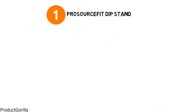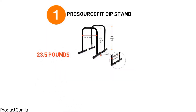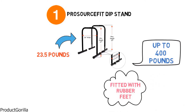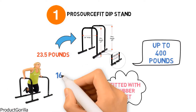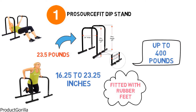Starting at number 1, we have the ProSource Fit Dip Stand. The dimensions of the unit are 16 by 31 by 24 inches and it weighs around 23.5 pounds. The bars are made from durable iron tubes and can support a weight of up to 400 pounds. They are powder-coated for a smooth finish, and the base is fitted with rubber feet to prevent slipping. The stand comes with an adjustable connector that allows you to extend the length between the bars ranging from 16.25 inches to 23.25 inches.